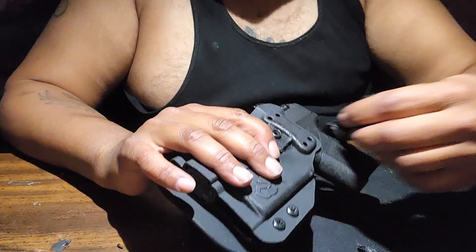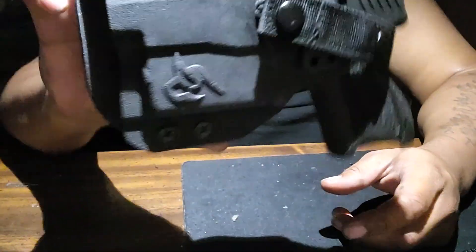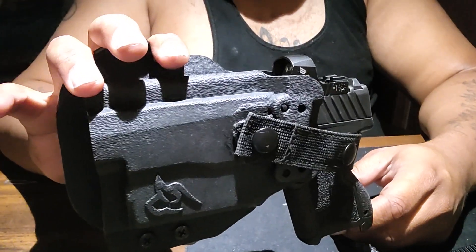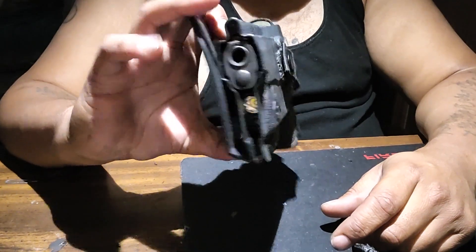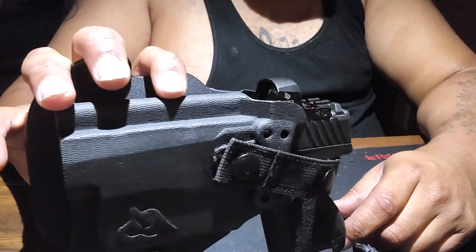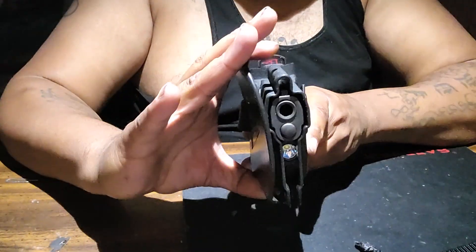Alright, that's my video. I just wanted to show you my customized TLR6 holster for the GX4 XL and the GX4 Toro. But I think this is mostly useful for the GX4 XL — not to say it doesn't fit the GX4 Toro, but it does look better and fills it out more on the XL.